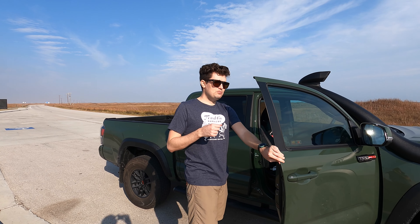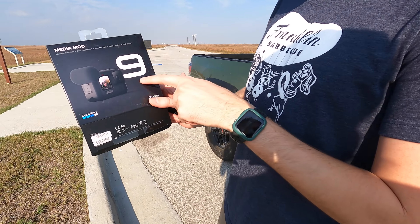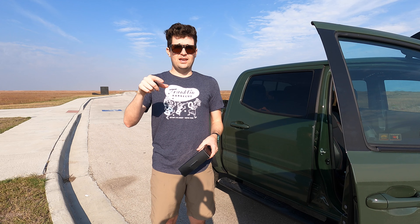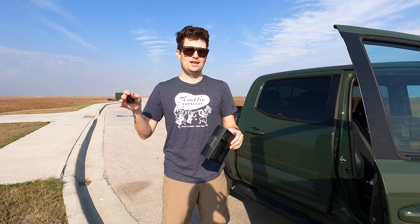I bought this GoPro Media Mod this week — it's for the GoPro 9 that we're using — because I knew it was going to be super windy. This is one of the windiest parts of the country. So this is without the media mod on, and we're going to put the media mod on and see what the difference is. I can feel the wind blowing; there's got to be some kind of audio disruption.